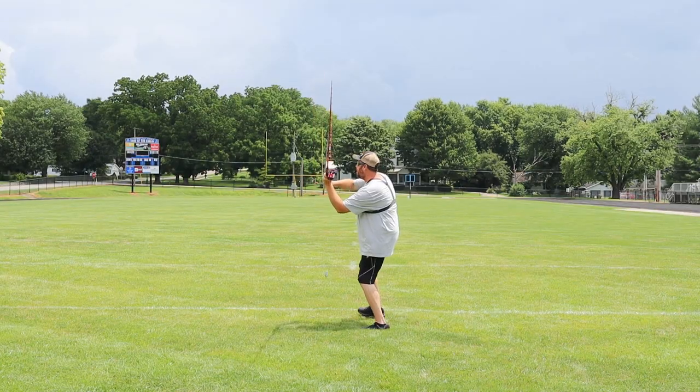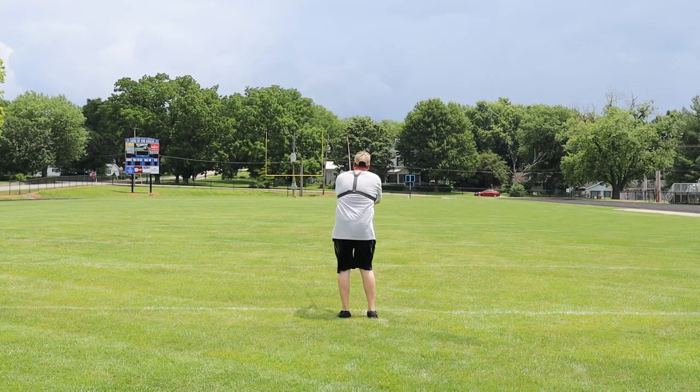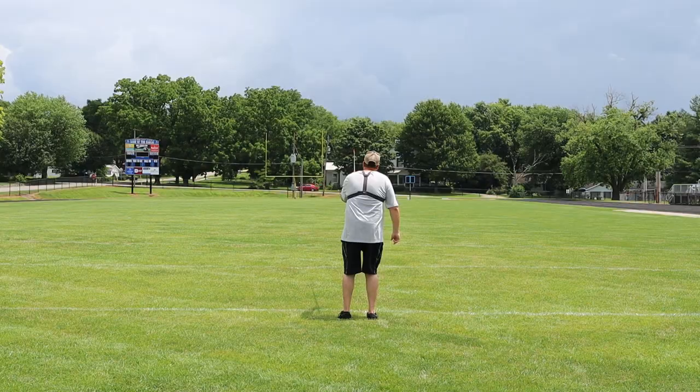Number two: the action of the rods. I'm comparing the Whisker Seeker heavy action versus some of the other brand heavy actions I've used. Some of the other brands just feel like a broomstick, to be totally honest. They're not designed for small fish, but if you catch a small fish you have no clue it's even on there. You go to cast and it kind of feels like a broomstick, whereas the Whisker Seeker — they're rated from 1 to 12 ounces, they'll throw a lead a country mile, and if you catch even a three, four, or five pound channel cat, you still get that nice little feel when you're reeling it in.